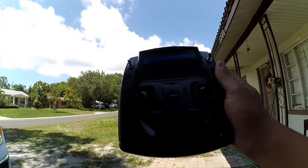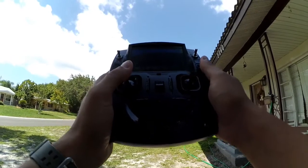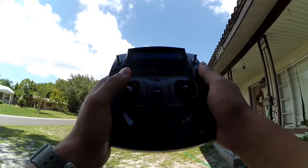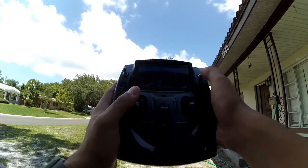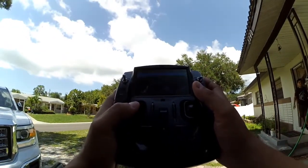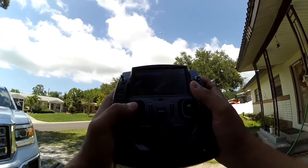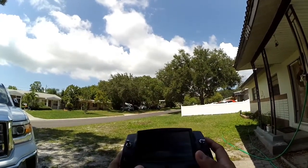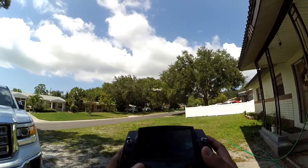Overall satisfied, guys. If you're looking to improve the performance of your Hubsan, go ahead and try to update this firmware — I think it'll be good for you. I'm going to disengage return home now and bring it down. Pretty stable.